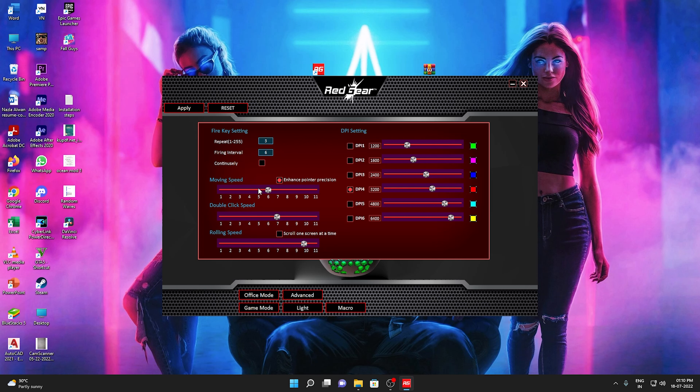Even if we adjust the moving speed in the game, we adjust the moving speed. Now there is an option to enable the Enhanced Pointer Precision. There is also a double-click speed setting — that is why we click the speed. Now there is a rolling speed option. If you scroll on the mouse wheel, you can see the distance. You can see the rolling speed.